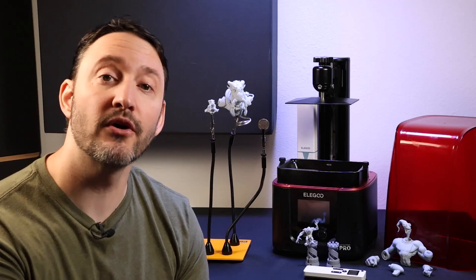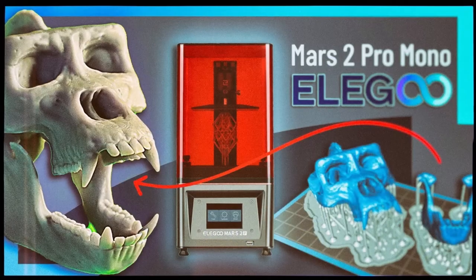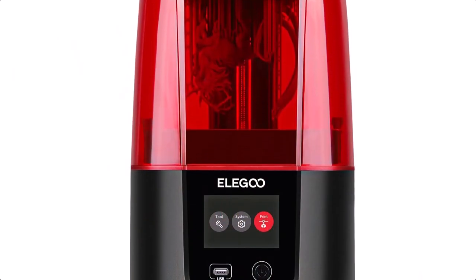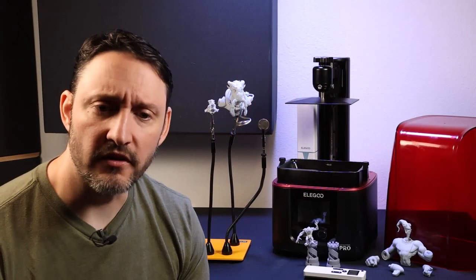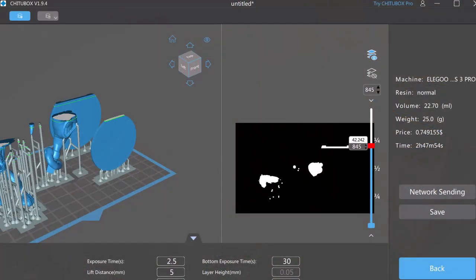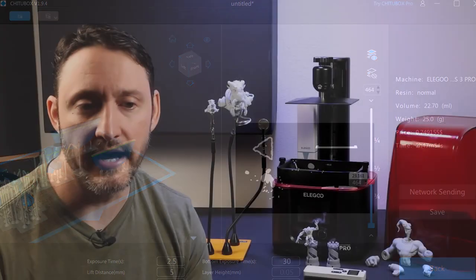Hey everybody, we're going to talk about the Mars 3 Pro today. A while back on my channel we did a review of the Mars 2, and then Elegoo sent me this Mars 3 Pro along with some standard resin. I did my usual thing where I do an unboxing and then get into settings, print file setup, and of course this video will have all of that.